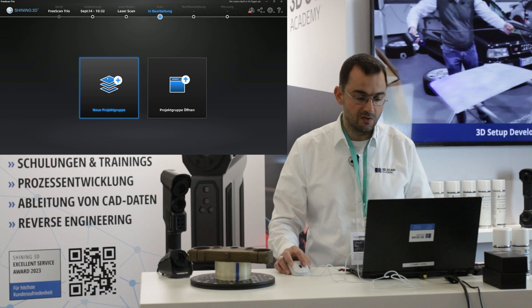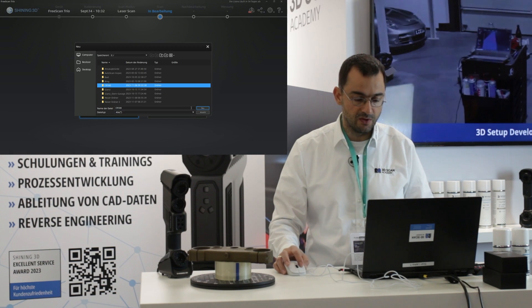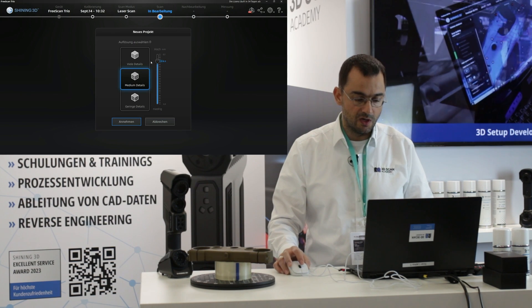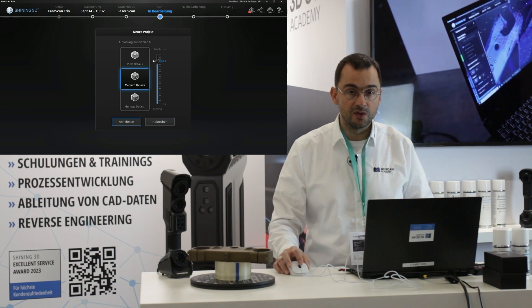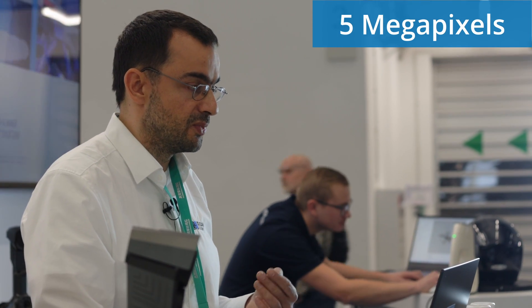Let's start scanning so you get an impression of how the FreeScan Trio works. The software is quite the same as the UE Pro — you start a project, create a folder as your scan project, and select the resolution like before. This is the basic resolution for your main scan, and you can also set a higher resolution for specific areas, like in the FreeScan UE Pro or the Combo.